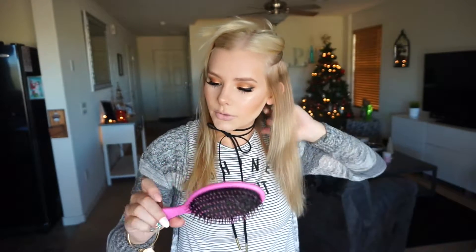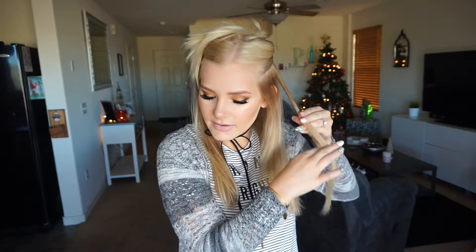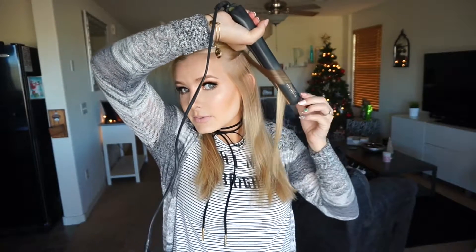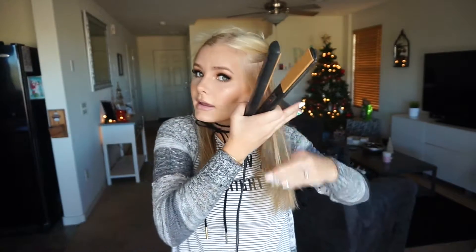I go through and comb it with my favorite brush — the Wet Brush. I love this; it detangles my hair so easily. This whole look is just supposed to be really messy, so you can honestly miss as many pieces as you want. I try and take thinner pieces first and then do thicker pieces last. I'm going to go in and flip pieces backwards with my straightener, leaving the ends out.